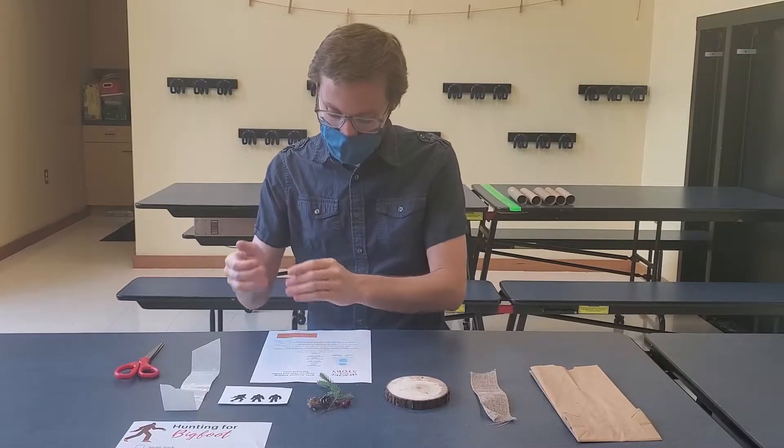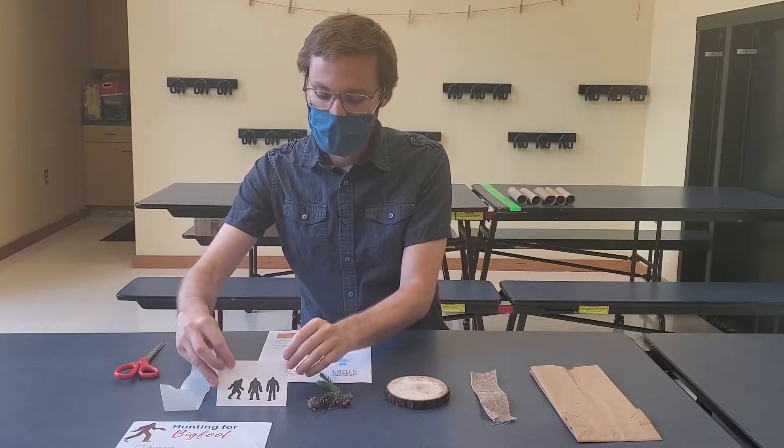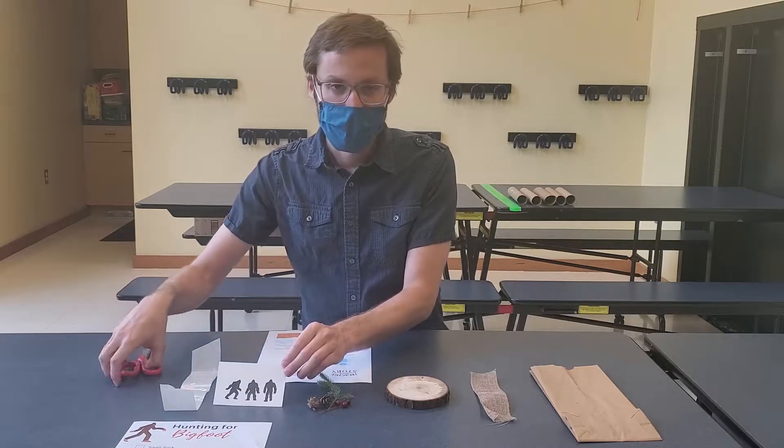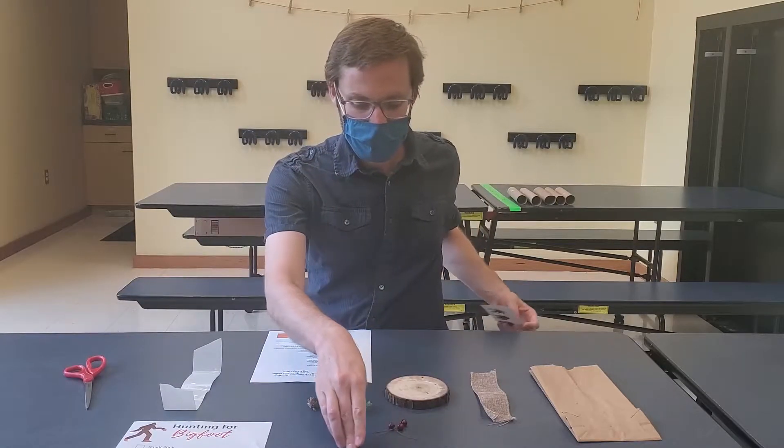First thing you're going to want to do is to choose a Bigfoot silhouette, or two or three. Cut them out with a pair of scissors and you'll get something like this.